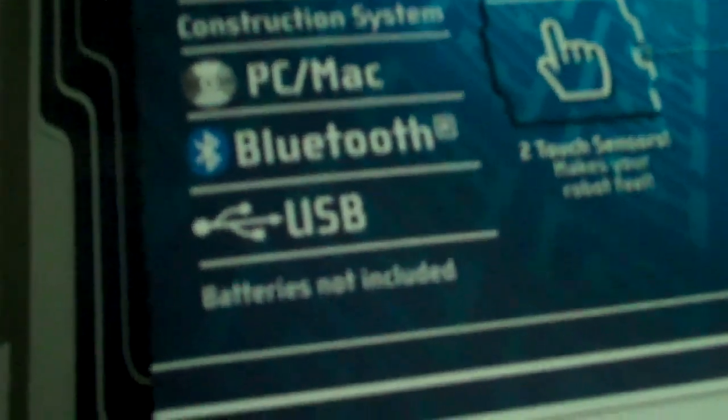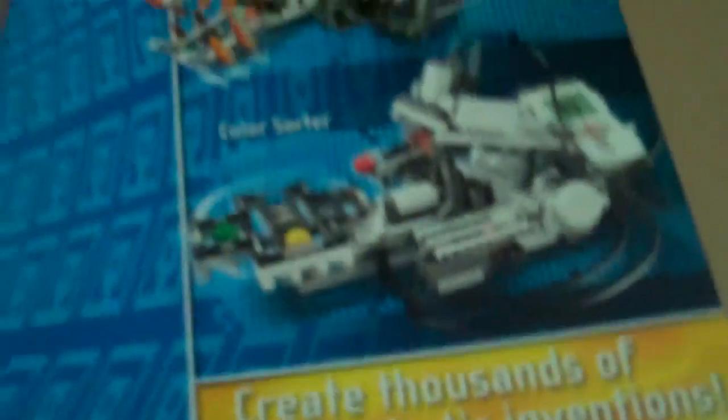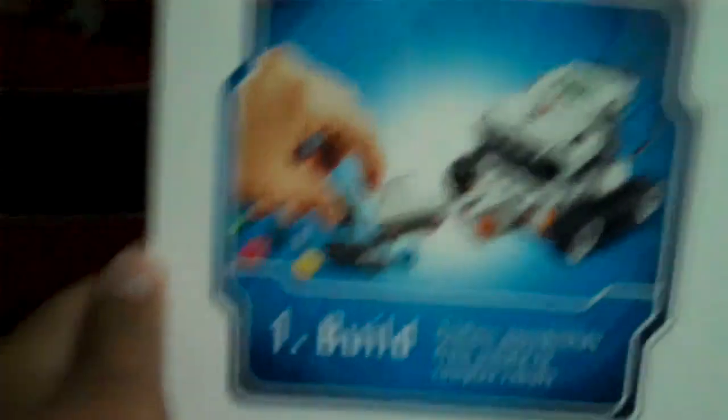You can use Bluetooth or USB. Batteries not included. It shows and gives instructions about Shooter Bot, Robo Gator, and Color Sorter, and Alpha Rex — program them on your laptop or computer. You've probably seen this picture a lot so I'm not gonna go over it.